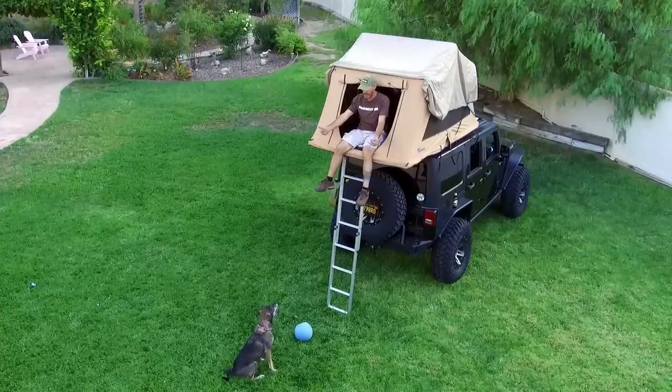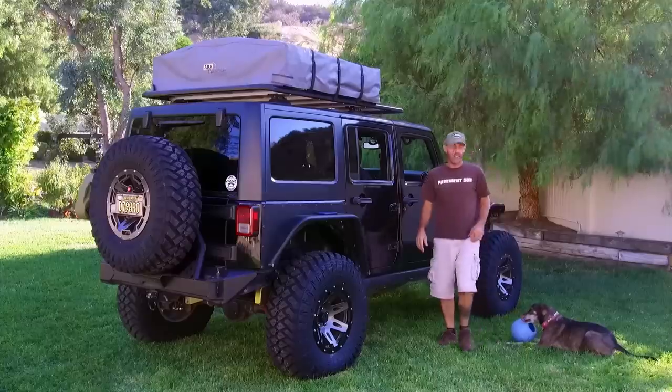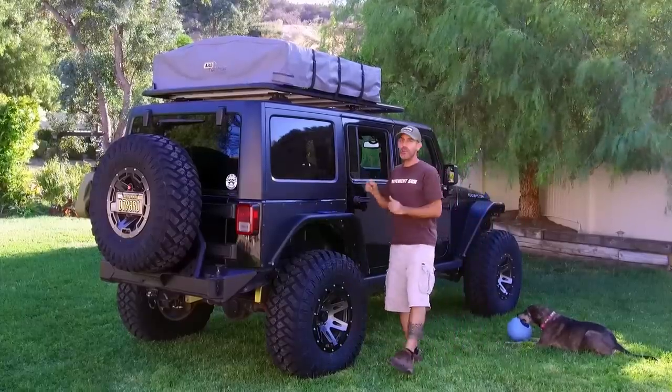Pinto, come on up here! Howdy, I'm Jason, that's my dog Pinto, and today on the Auto Edit Jeep I'm going to be showing you how to mount your rooftop tent.